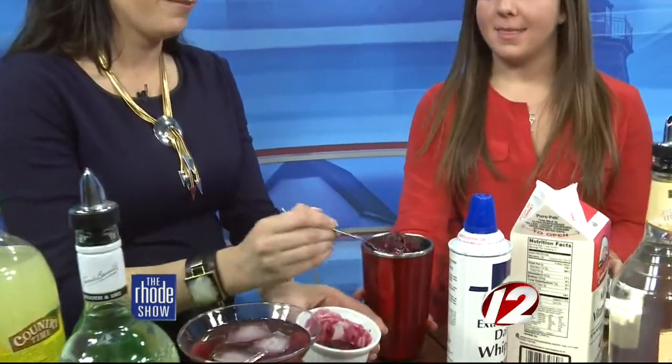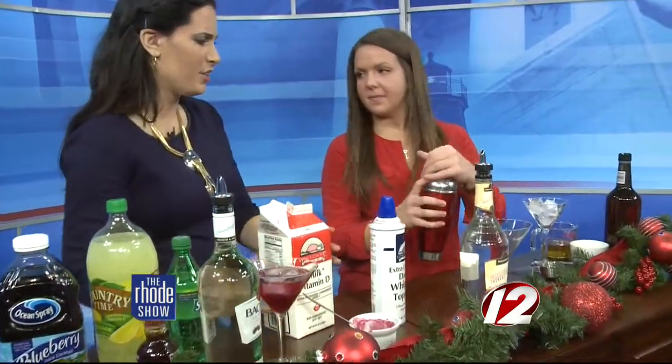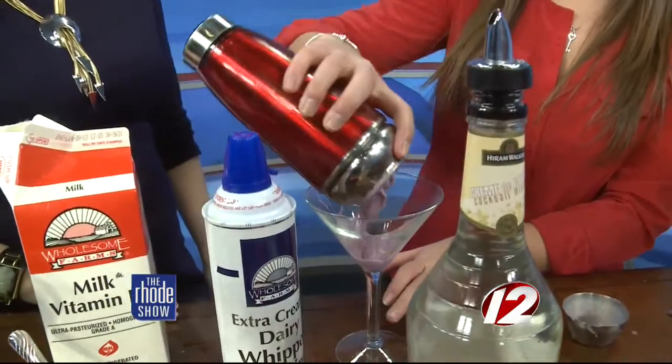We're going to add milk to it and a couple spoonfuls of the berry-chocolate mixture. We're going to shake this one. This is really like a dessert — sweet, creamy. As you can see, it definitely foams when you shake it.